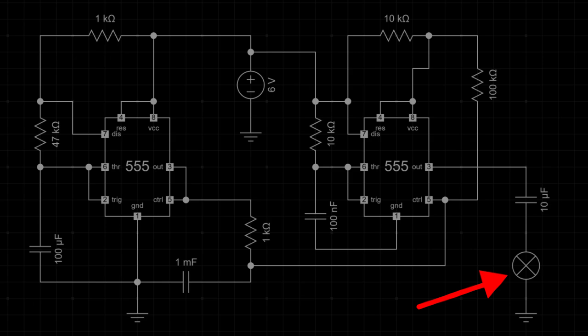As the signal's frequency changes, modulated by the first timer, the pitch of the sound also changes, creating the characteristic rising and falling tone of a siren. The sound output from pin 3 of the second timer is fed through a 10 microfarad capacitor to the speaker. The capacitor acts as a coupling component, blocking any DC voltage from reaching the speaker while allowing the AC audio signal to pass through.